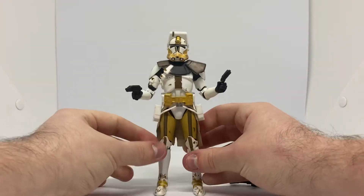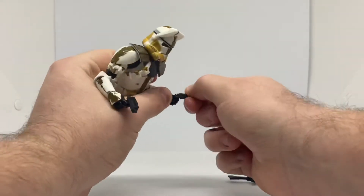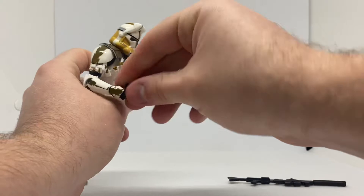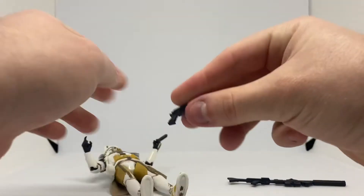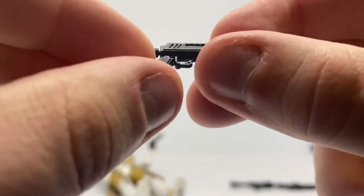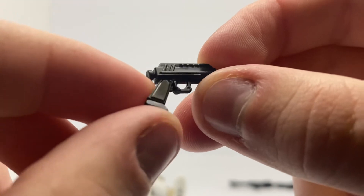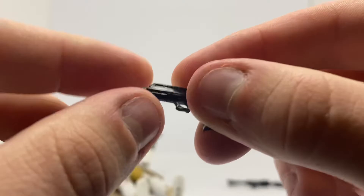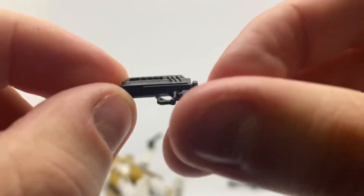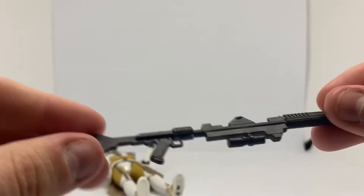I think I listed everything right there — you guys let me know in the comments if I missed anything. So we'll just take a look at his pistol. They're standard pistols that clone commanders or clone captains use. Very nice. And you also have the rifle.